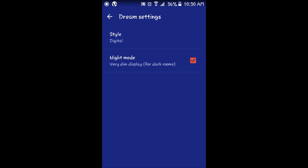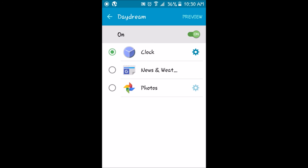You will then be brought to the Google Clock application page — make sure night mode is checked. From here, you also have an option to set the style of the clock to digital or analog. I have mine set to digital. You can also preview the night mode option by clicking Preview on the top right-hand side of the Daydream options in your phone settings.